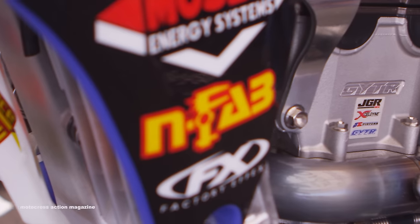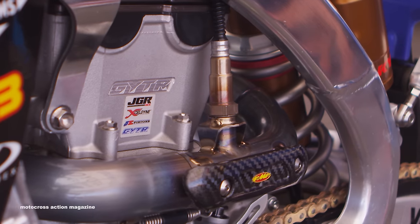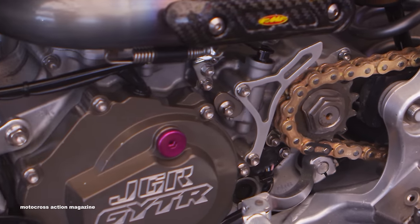Engine-wise, we're all GYTR engine components — clutch components, ignition clutch covers, GYTR heads, cams, everything GYTR. It's pretty cool because what we use in the race bikes is actually what GYTR offers to the customers.